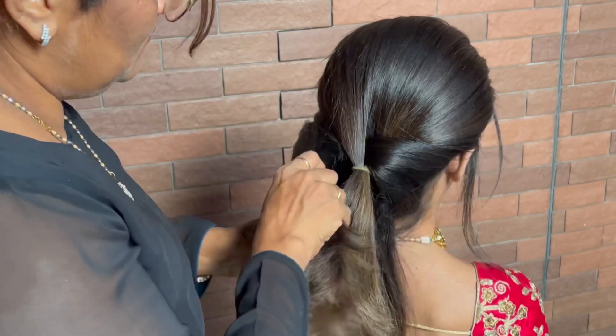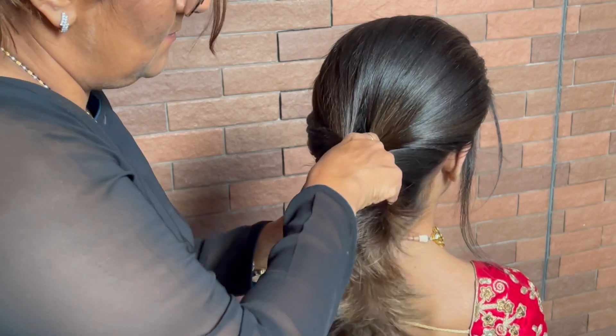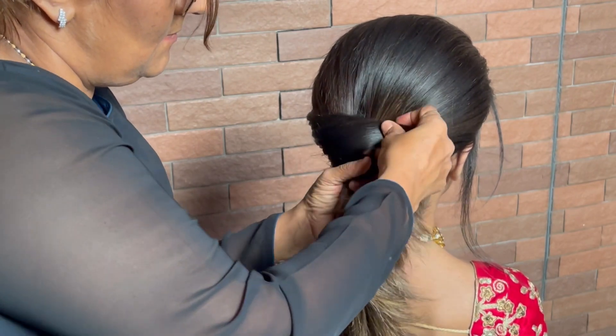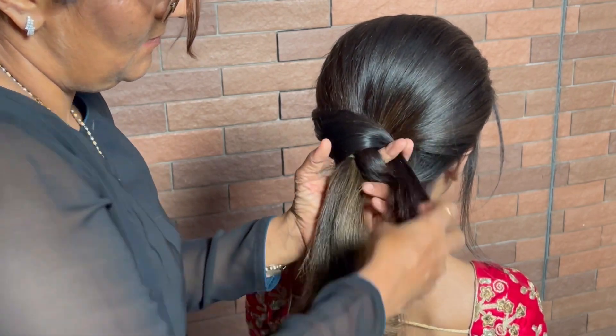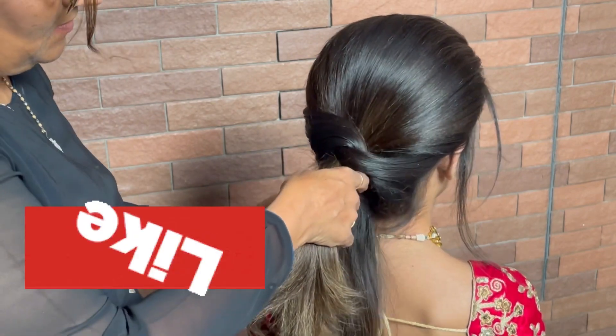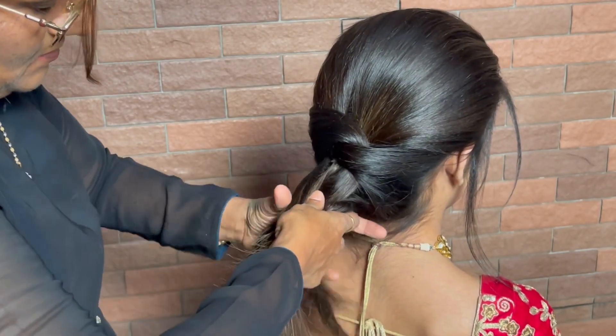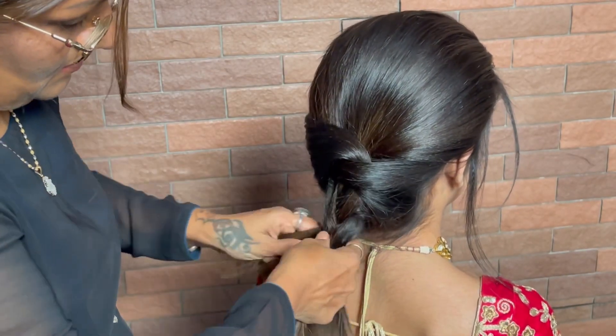Take enough hair from the right side so that it can easily go inside the hair. Insert that section inside the ponytail we had made. Similarly, from the left-hand side, take another section and insert it the same way. If you are enjoying these videos, please like, comment, and share.